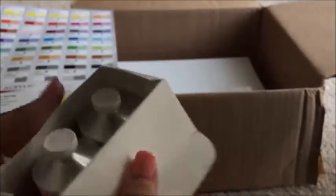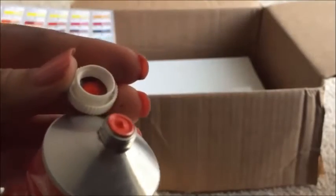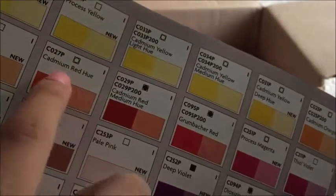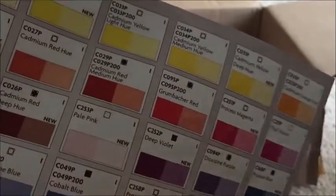Next in the final box, here we have Cadmium Red Light Hue. Look inside the tube — great color. I love the pigment on this paint, it's so good, especially on the canvas — it really shows through your work. They don't have the light hue on the chart, but they have the regular and the medium hue, and it's just somewhere around the middle.